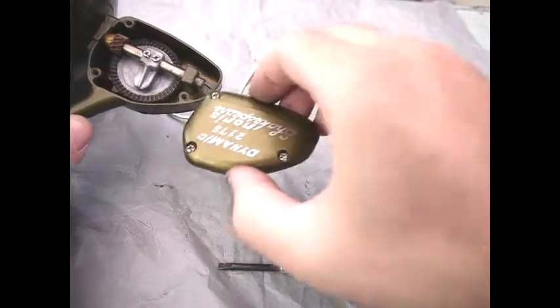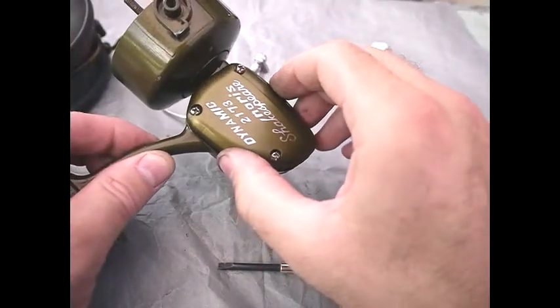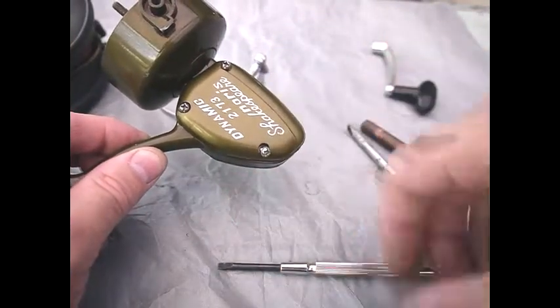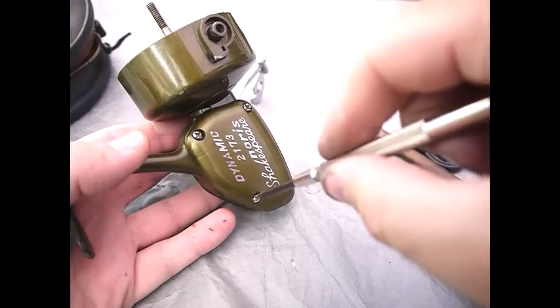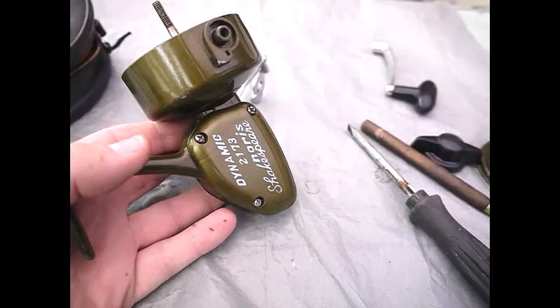Reassembly of the colour plate: you simply put it back on with the screws lined up and then screw it down. Just give them a tweak — they don't need to be very tight, they just need to be tight enough. And that's your plate reassembled.